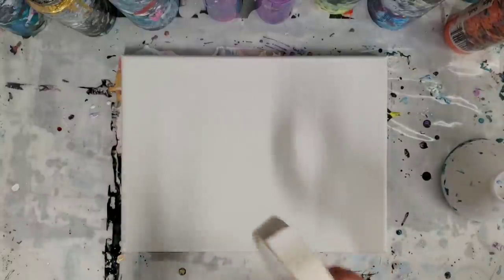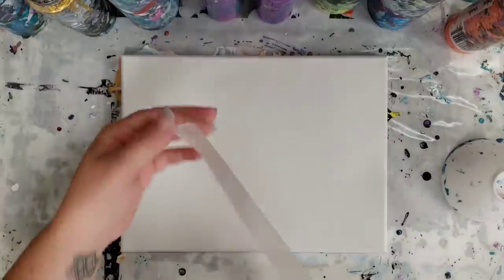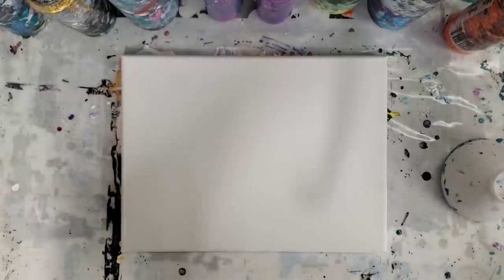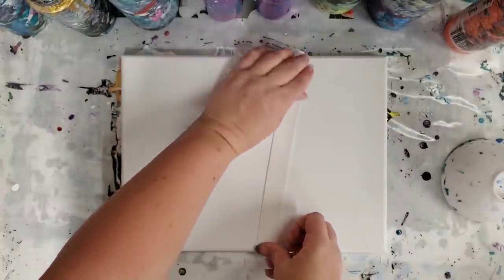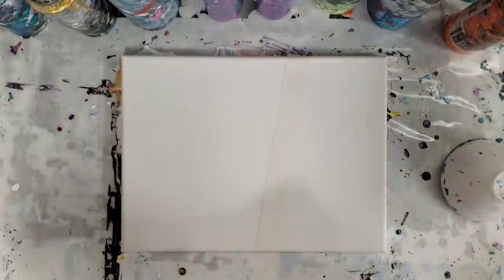Hey guys, Mixed Media Girl here. People have often asked me if they can pour over tape or a stencil. I'm going to say no on the stencil because unless it's like a sticker stencil, the paint's just gonna go right underneath it. But I think the masking tape should work just fine. I'm sure some of you have already done it, but I actually haven't, and for those of you who haven't, this will be a fun little experiment.